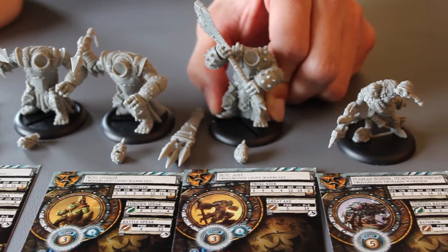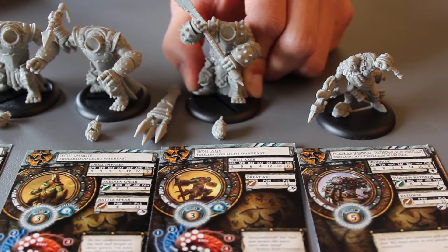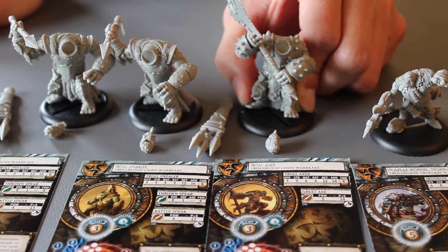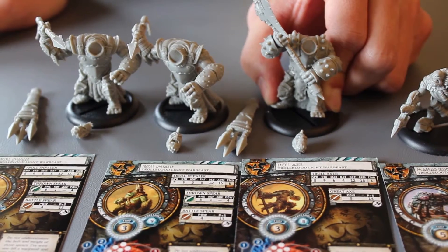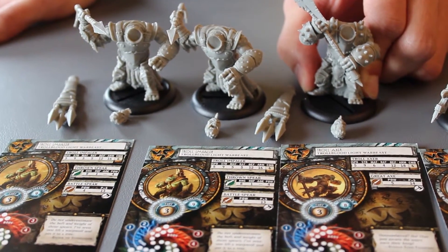So this is the whole set right here — my headless army. I'm going to get these guys glued together, primed and painted. You'll be seeing another video shortly of me either painting them or already having painted them, depending on whether I can hold off, because I'm really excited to get these primed and everything.